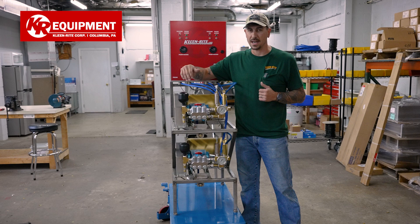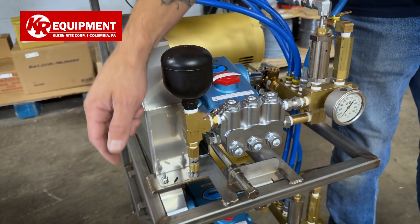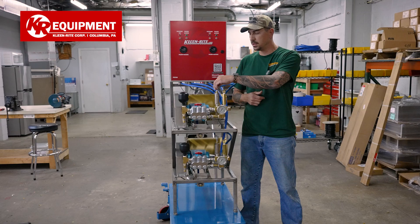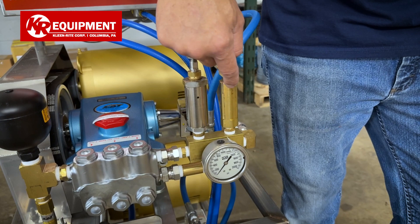On the outlet side of the pump, we have a pulsation dampener and the Cat system relief valve. On the other side, you're going to see we have a CleanRite relief recirc valve and we're also giving you a spot to tie your weep in.